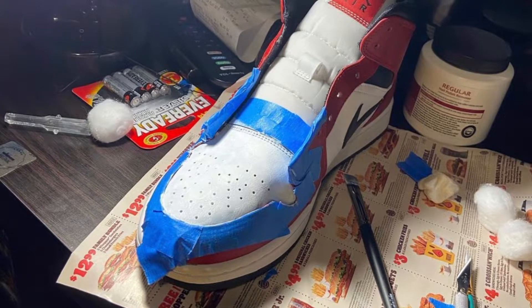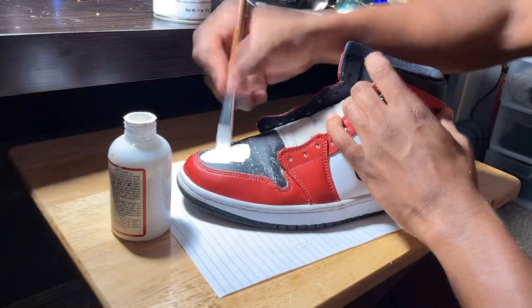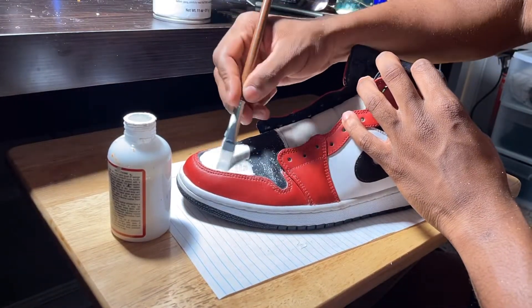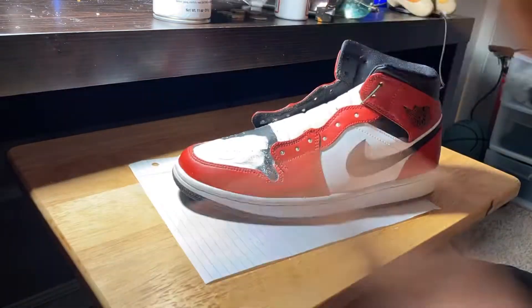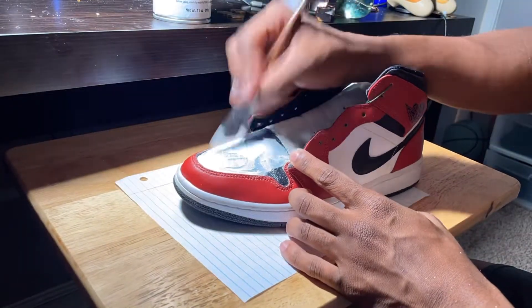On a side note, I highly recommend that you use tape around the leather parts and the tongue of your shoe. I didn't do it for this project, but it really helps to make sure that you don't get any white paint on the red leather — it makes the shoe look a whole lot cleaner.